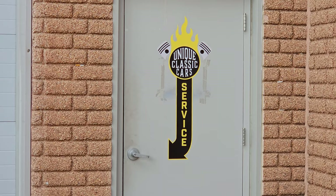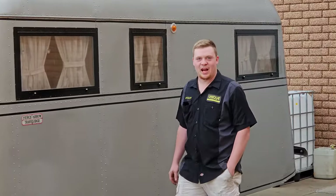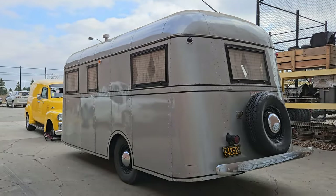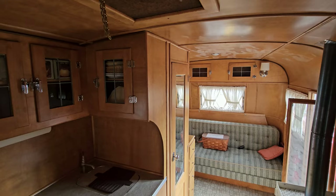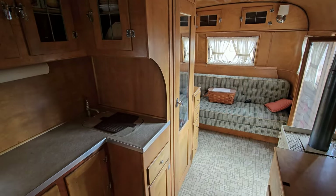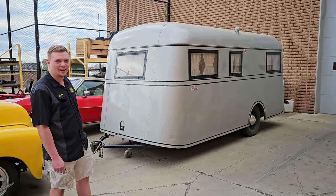Let's look at that 1937 Pierce Arrow Travel Lodge that came with the '35. This thing is pretty cool — it runs off six volts, same as the car. It's got a heater, a little ice chest, a refrigerator. It looks like it probably sleeps two to four people or so. We don't see many car-and-trailer pairings come through here — we've probably only had about half a dozen in the last couple of years, so it's actually really cool to get a trailer and car pair together.